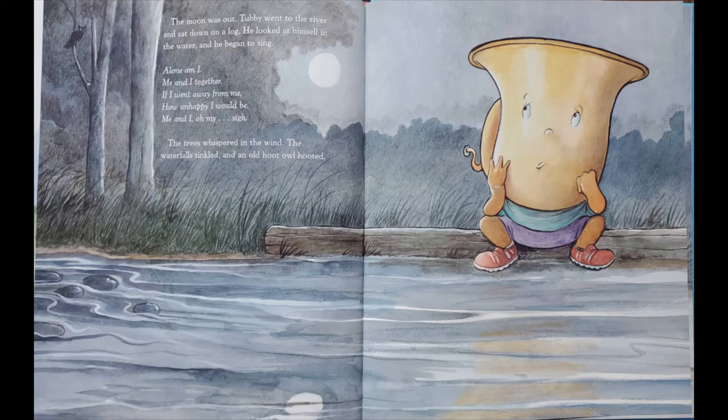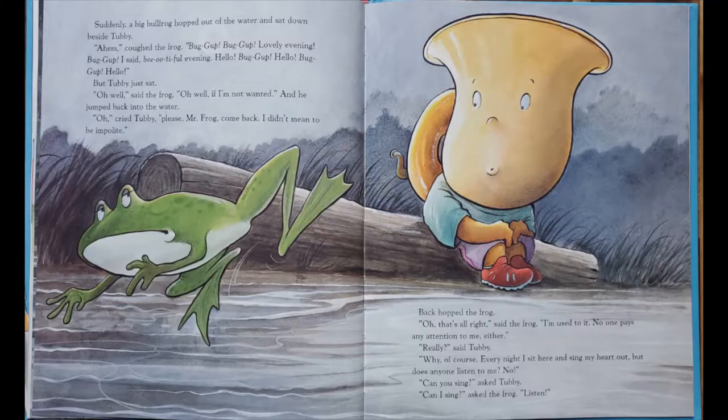The trees whispered in the wind, the waterfalls tinkled, and that old hoot owl hooted. Suddenly, a big bullfrog hopped out of the water and sat down beside him. Boog up, boog up, lovely evening. I said, lovely evening. I said, beautiful evening. Hello, hello. But Tubby just sat.